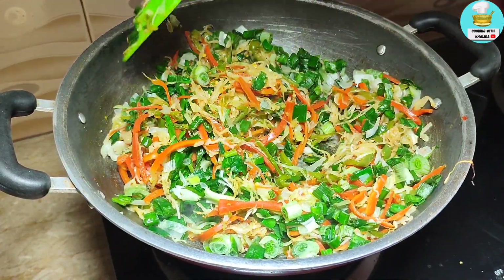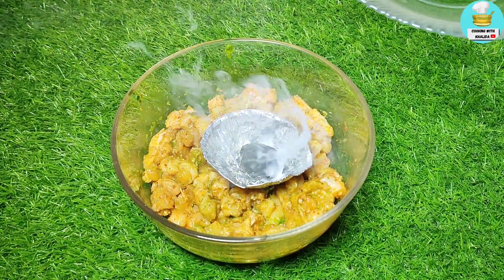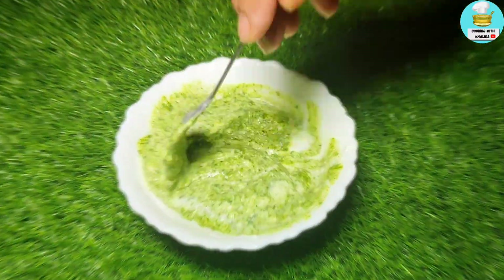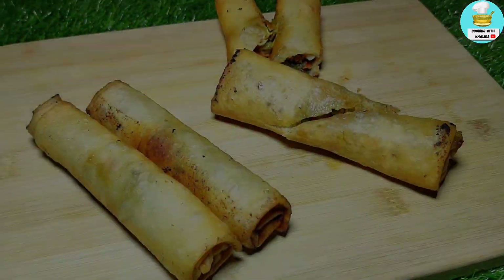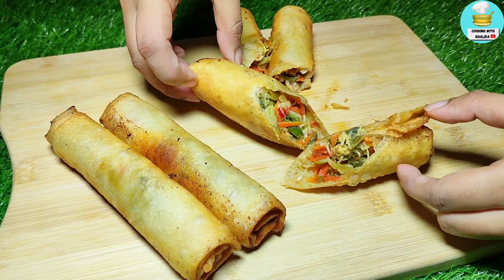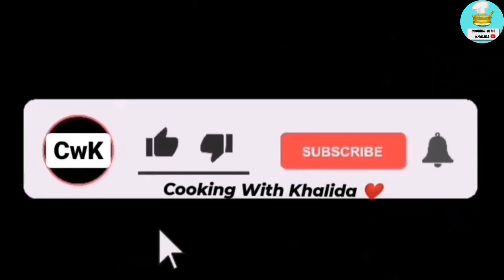Assalamualaikum, my YouTube family, how are you? Today I am going to make a chicken tikka chutney spring roll. This is not a simple roll — it is a small roll made with chutney filling. You can freeze it and it will be more delicious. Please don't forget to subscribe if you like this.